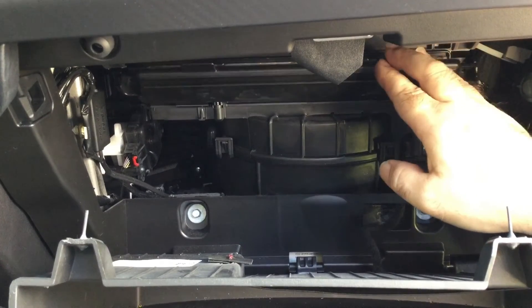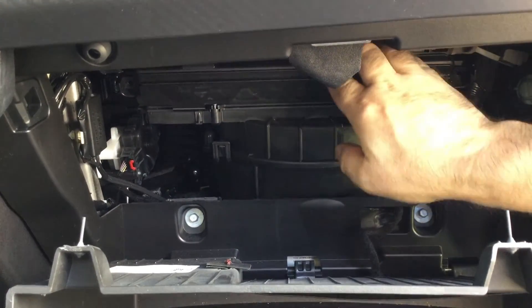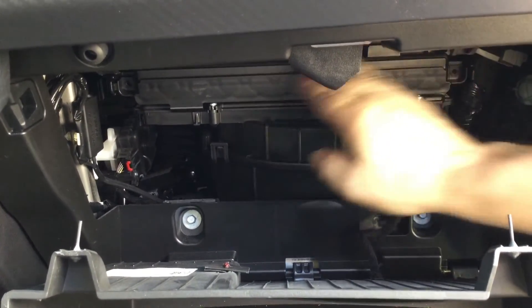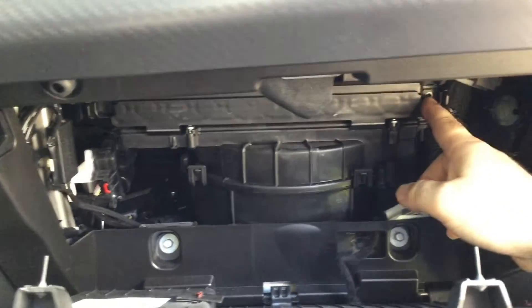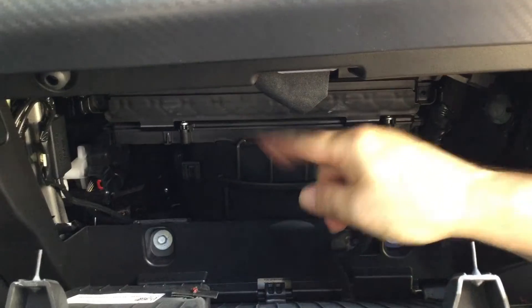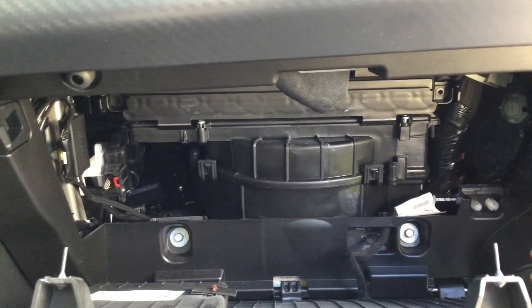You can push on both ends to help the filter seat. Now you put the door back — you'll hear two clicks. On this Ford model, it has two screws that you have to take out. Some models may not have that, some will.